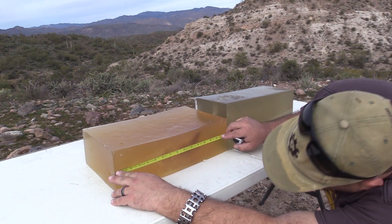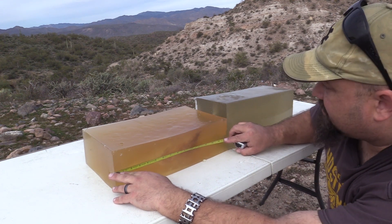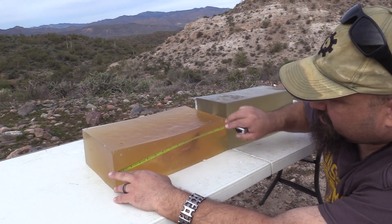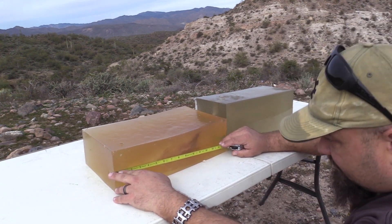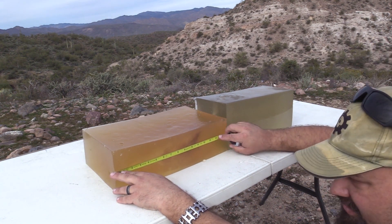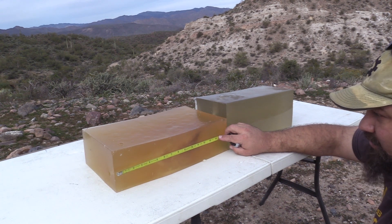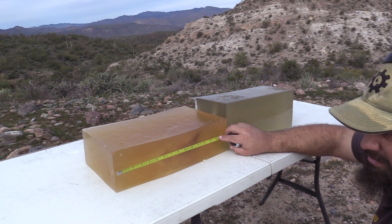If we measure to the depth of the majority of fragments, it's just short of 12 inches. But a couple of these tiny little pieces made it to a little over 14 — the deepest one went to 14.2 inches. So technically a pass, but these are tiny fragments. The majority of the tissue destruction stops a little bit short of 12 inches, so that's a bit of a judgment call as to whether that meets the standard. If it fails to meet the standard, that's only by a bit.